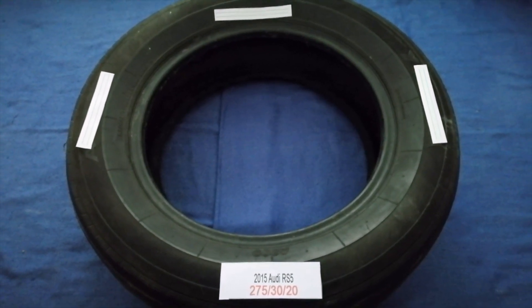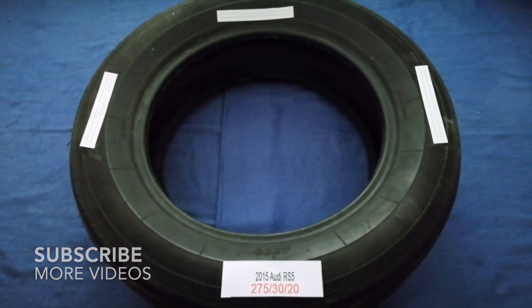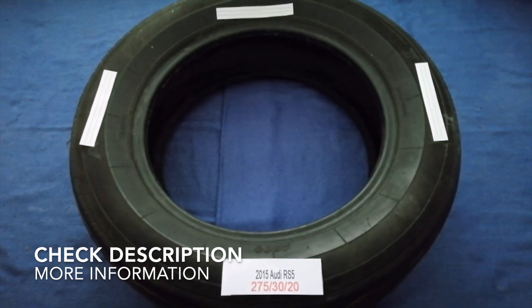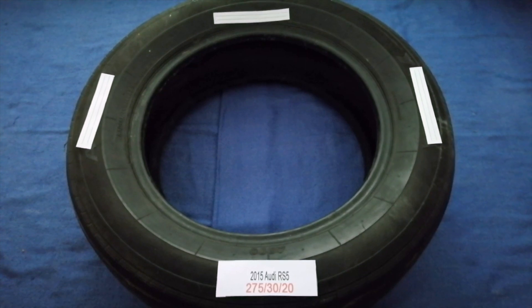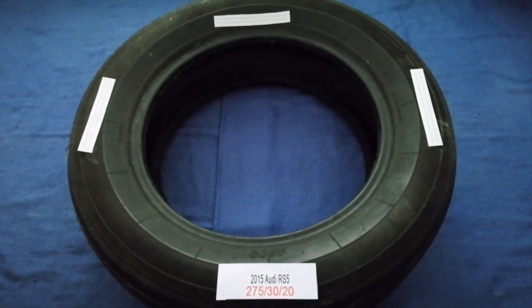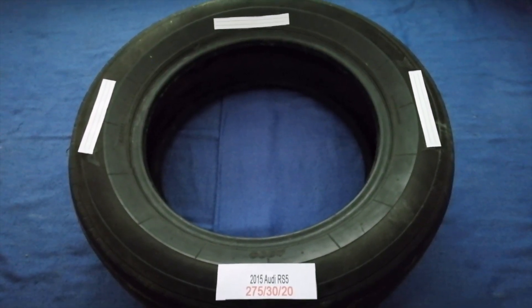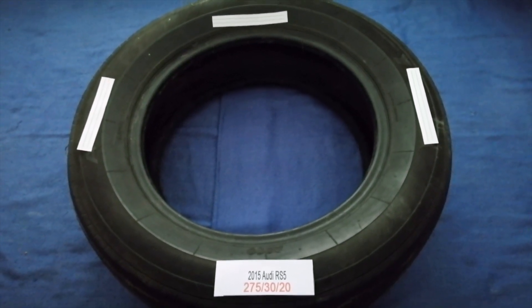Hey guys, welcome back. Today we are going to talk about the oil type for the 2015 Audi RS5. If you are looking for the tire size for your 2015 Audi RS5, I have already looked it up — just check the video description and I will try to leave the info there as well.